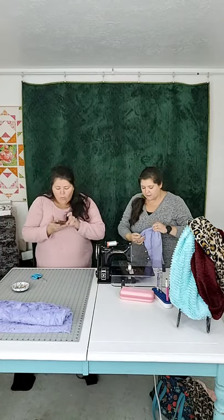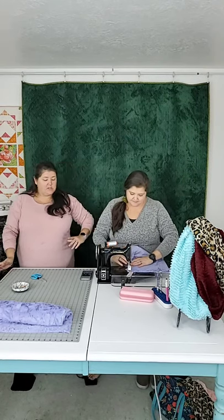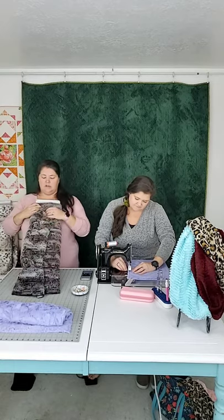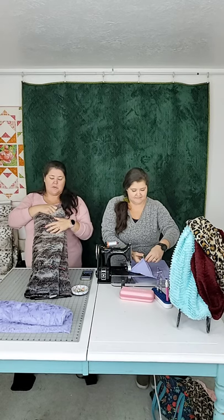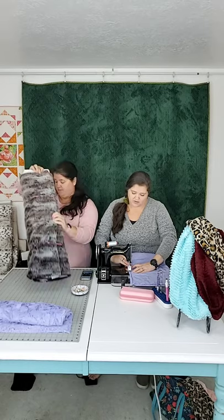The seam allowance can really be anywhere from three-eighths to half an inch. I'm going to backstitch right there because I'm going to tug on it. While she sews this, I'll show you a couple different fun kinds of Minky we have. This is the Fox in Walnut — it's meant to look like a hide. We've had this put on a lot of strip quilts. The very first thing I ever sold this for was a lady who had made a scarf.